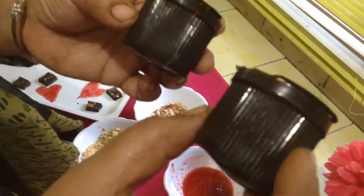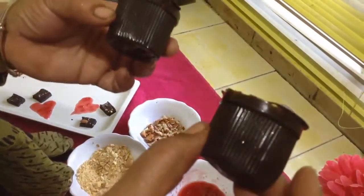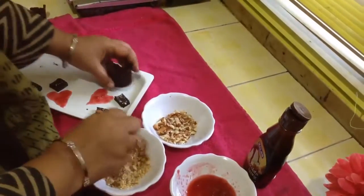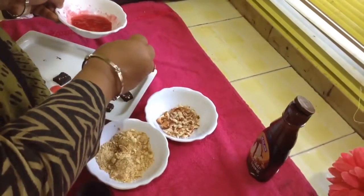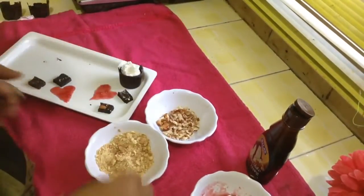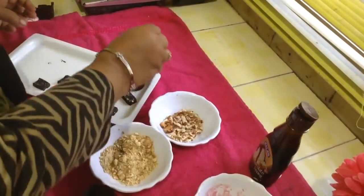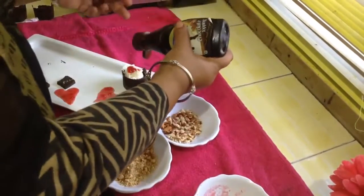Taking them out from the container, they look like this. Now we will fill them with chocolate, biscuit, and jam. First put a layer of biscuit, then put jam, then fill with a scoop of ice cream. Again put a little bit of biscuit and a little bit of jam.